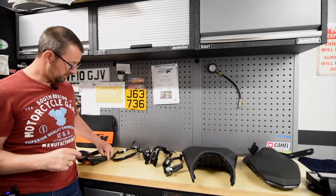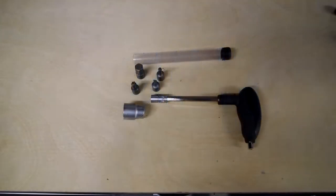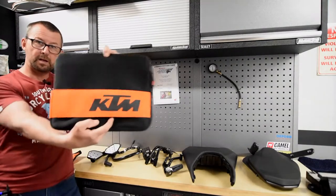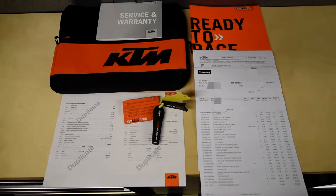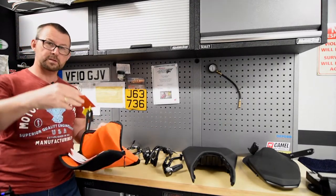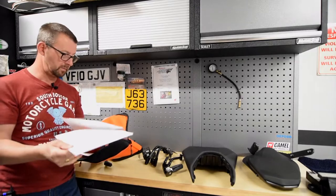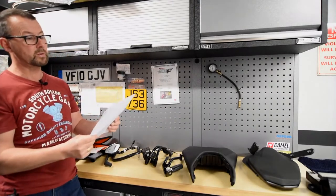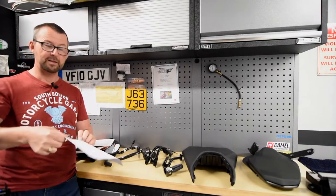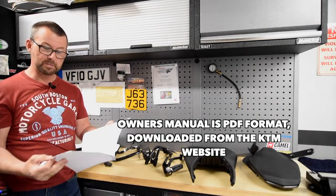I've put bar end mirrors on there, so these are the original mirrors. Then you get some kind of KTM toolkit, and finally you get a neoprene KTM pouch which contains documentation such as the service warranty booklet, your spare key, a certificate of conformity for going to Europe, and a delivery certificate which you're supposed to keep in the front of the owner's manual. They've also given me a list of everything from the power parts fitted to the bike.